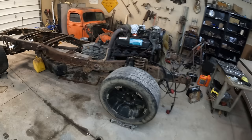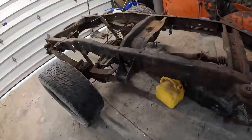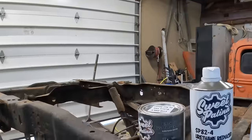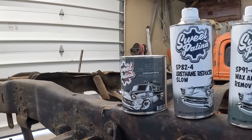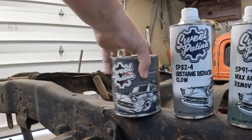So we've got all the tough stuff ahead of us here today. We're going to be wire wheeling this whole chassis and cleaning it up with a paint stripper. We do not want to mess this one up — mostly because I don't want to have to redo it.